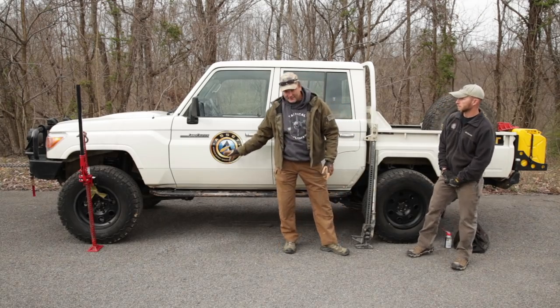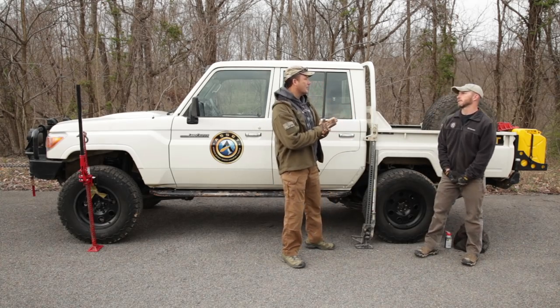All right, we're back here at Tactical Rifleman. We're out here with Bill from Asset. Asset is a security services and training company — Advanced Security Services Evaluation and Training. Bill manages the training for the company, and one of the main services they offer is mobility training, doing a lot of training for military teams and also for civilians.